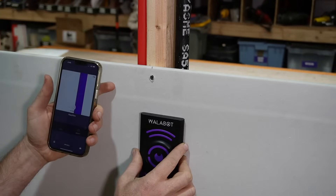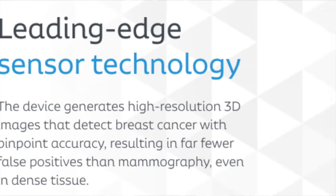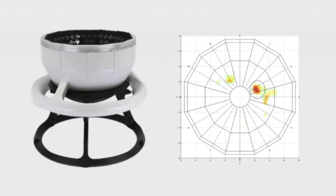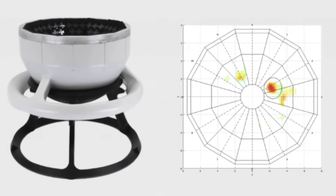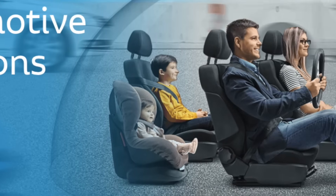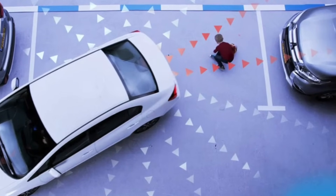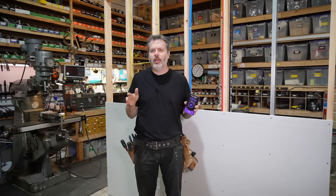I like what these guys are doing. They are on the cutting edge of technology. They not only make stud finders, they also make medical imaging equipment used in hospitals, and they also make sensing radar used in the auto industry that senses the surroundings of cars and motorcycles. So they're doing all kinds of cool stuff.